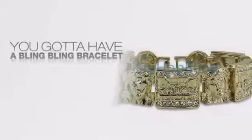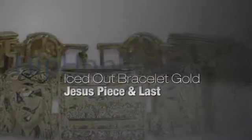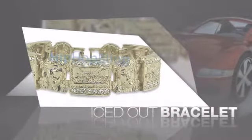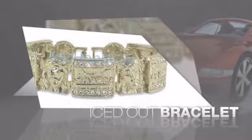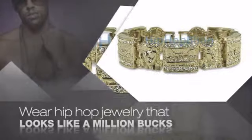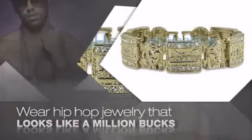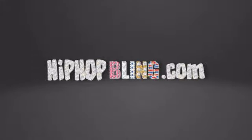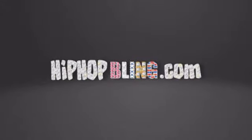If you want that iced out look, you gotta get a hip hop bracelet. Get the look and the feel of a real diamond bracelet and look like a big time baller. Nothing cheap and cheesy here — for $20 and up, get quality bling that looks and feels legit. Don't wait up, get your bling now at HipHopBling.com.